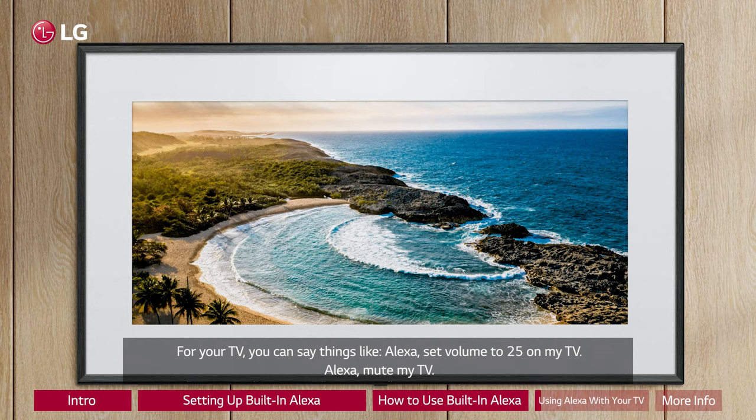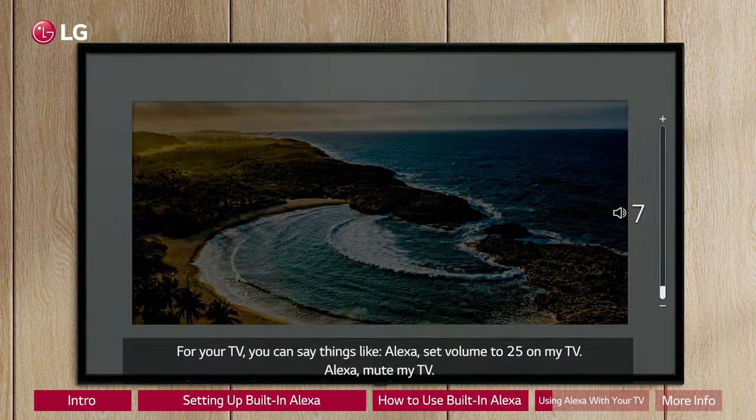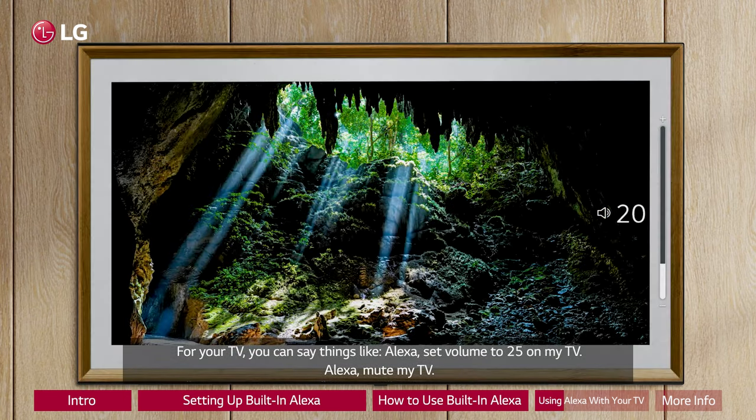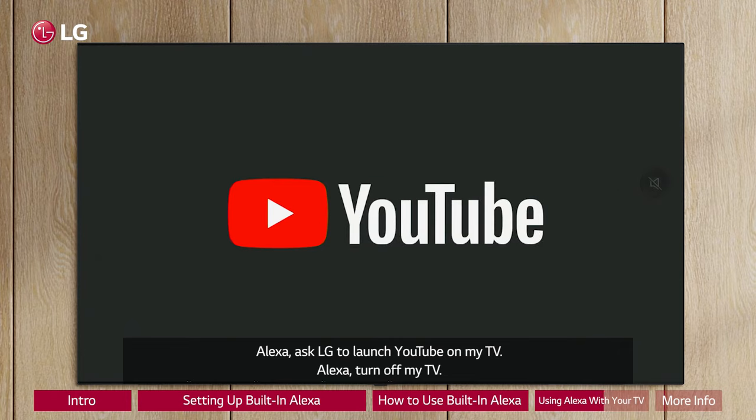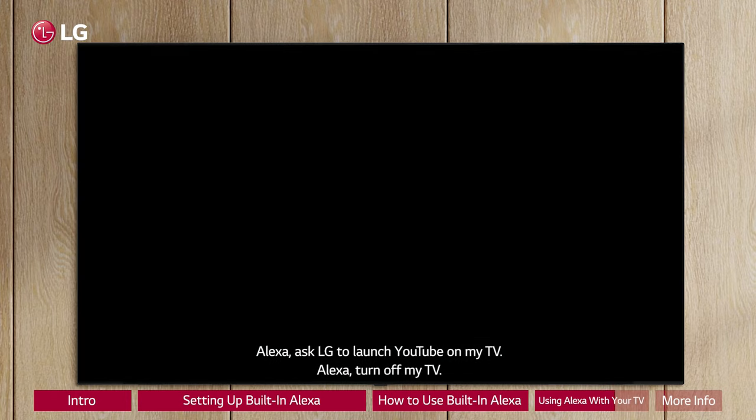For your TV, you can say things like: "Alexa, set volume to 25 on my TV." "Alexa, mute my TV." "Alexa, ask LG to launch YouTube on my TV." "Alexa, turn off my TV."